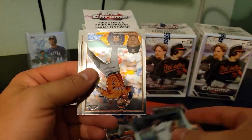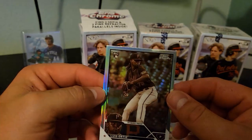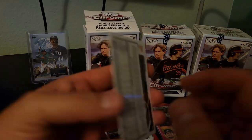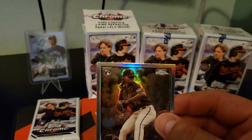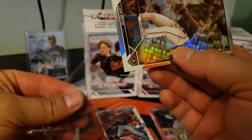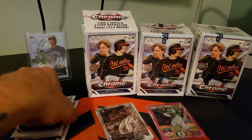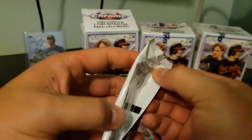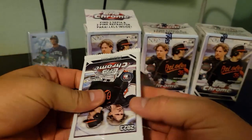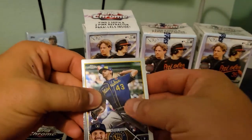Machado, Alcantara, Bregman, Javi Baez, and Luis Ortiz. It's kind of like... I don't know. It seems weirdly colored. It could just be my eyes right now.